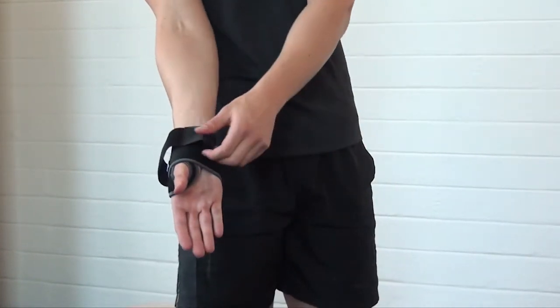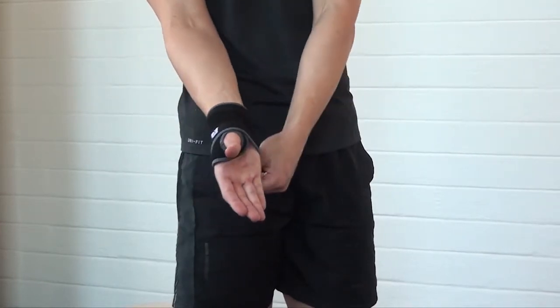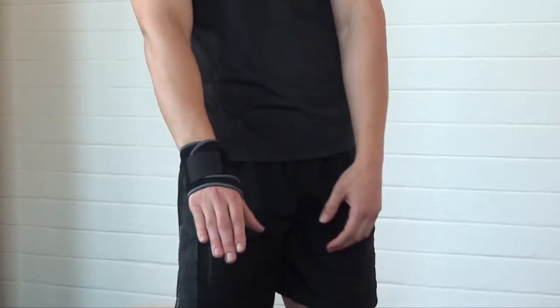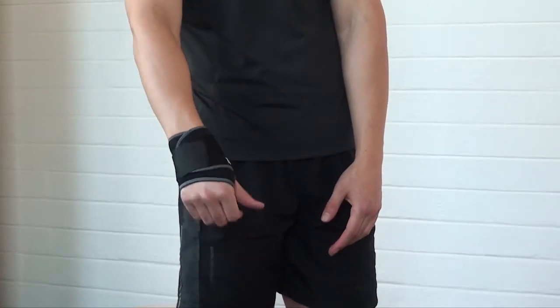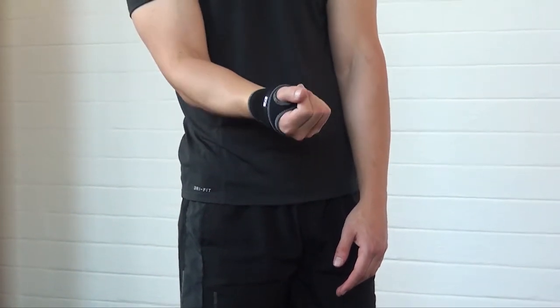Loosen the power band and then reattach to provide extra support to the carpal area. Have the patient flex the wrist and extend the wrist to make sure that it offers flexible, comfortable support.